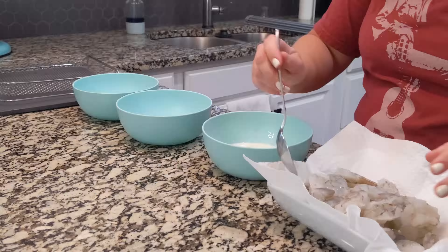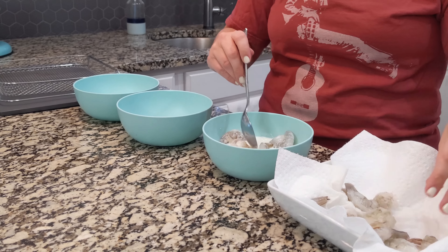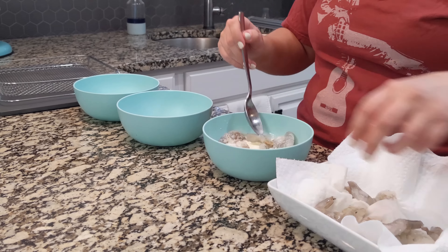Honestly, this part, if you wanted to, you could do earlier in the day and just have it sitting in the milk — even in a bag or a bowl covered in your fridge. You could do that ahead of time.